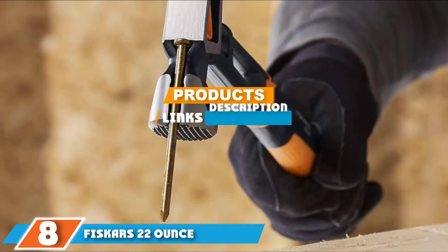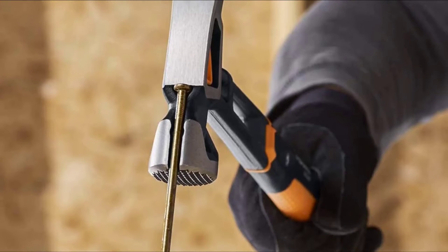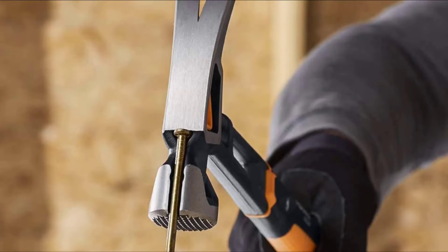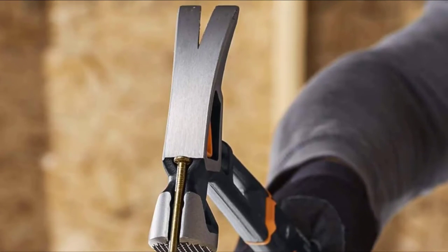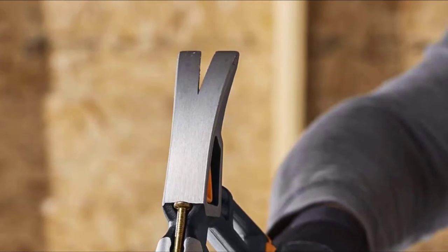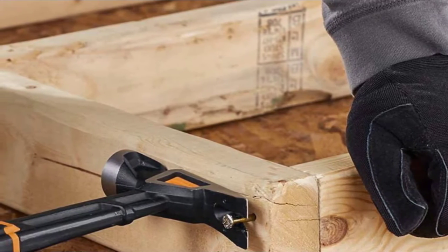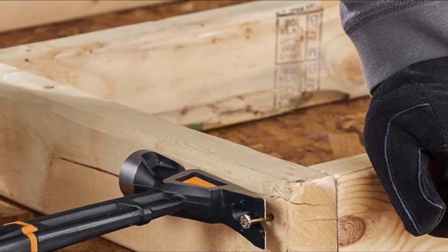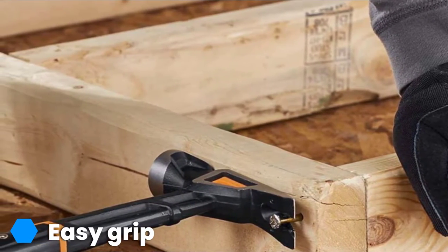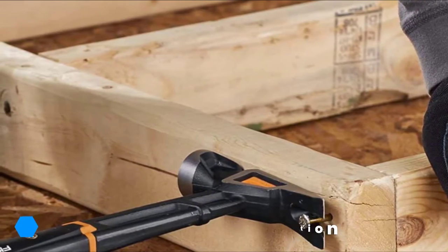The number eight position is held by the Fiskars 22-ounce IsoCore mild-face framing hammer. Anyone who works with large pieces of lumber and requires power and speed for substantial jobs needs the best framing hammer, and this is the perfect tool. It offers a variety of excellent, practical features that make it stand out as a carpenter's hammer. The most prominent is its milled face, which prevents the head sliding off nails with each strike.